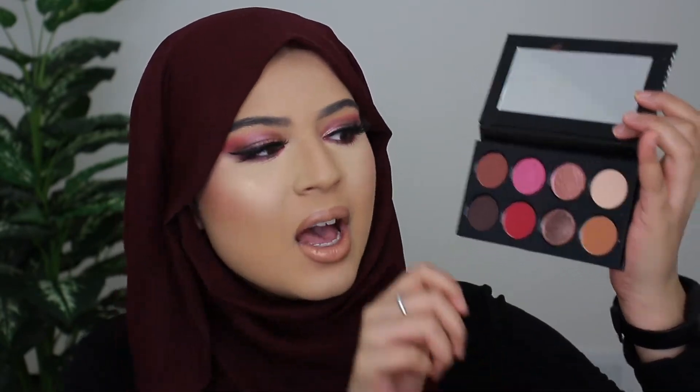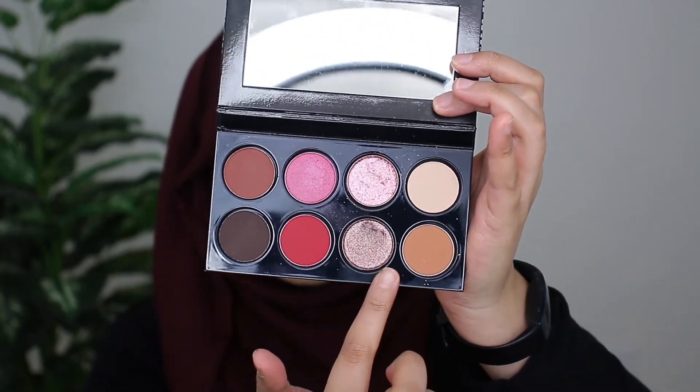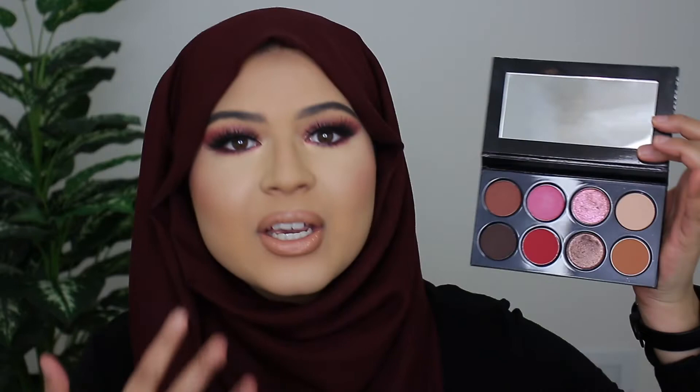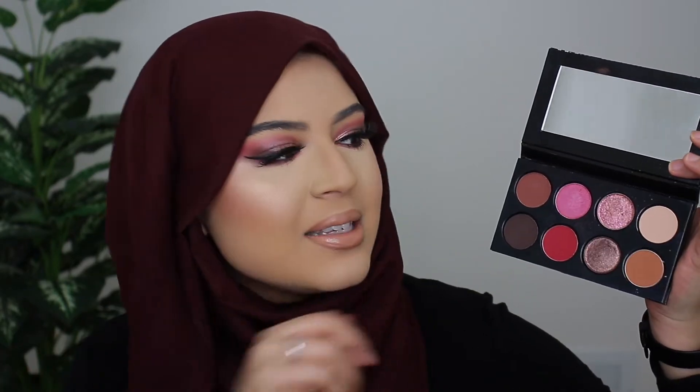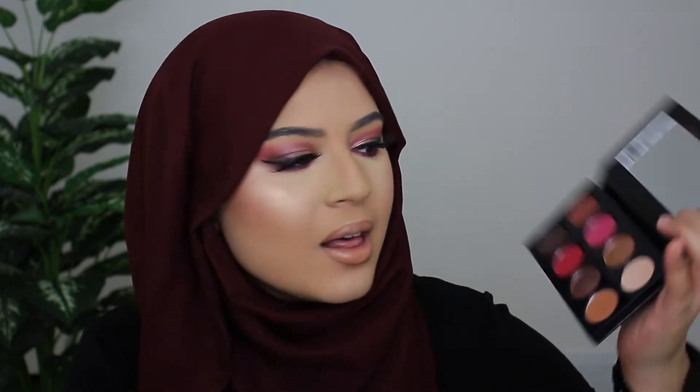I love this palette because it's got very nice natural colors for every day, but it also has some nice pops of color like the red, as well as some nice shimmers for fancier occasions like evening events and weekend events. So I feel like it's very nice and versatile. Overall in this tutorial I'm going to show you guys how I got this look and what my overall thoughts are on this palette, so if you want to know how I got this look then make sure to keep on watching.